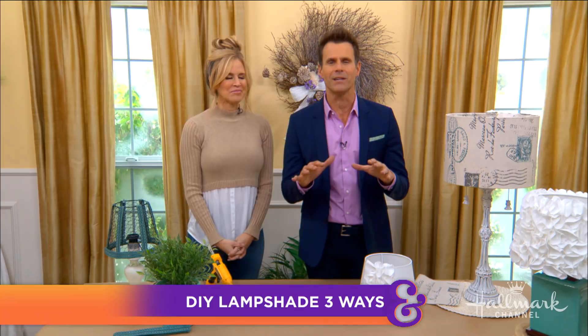Here to show us not one, not two, but three ways to upgrade a basic lampshade into a statement design piece is Paige. And I know if there's anybody to do this, it's you. Well, it's so much fun.